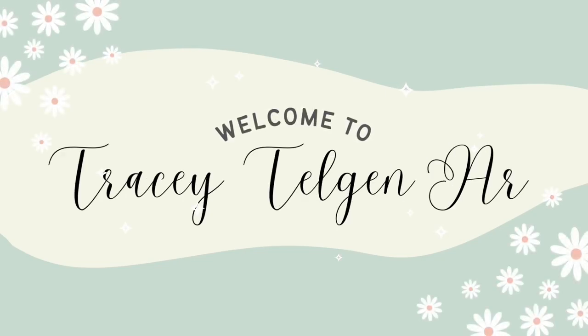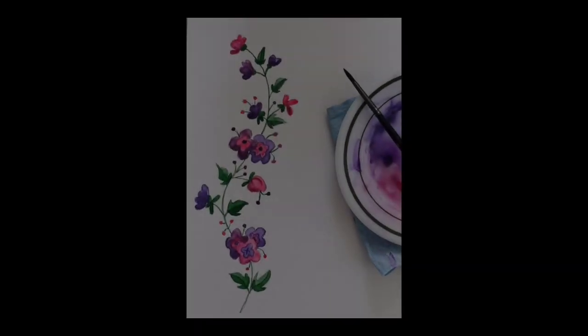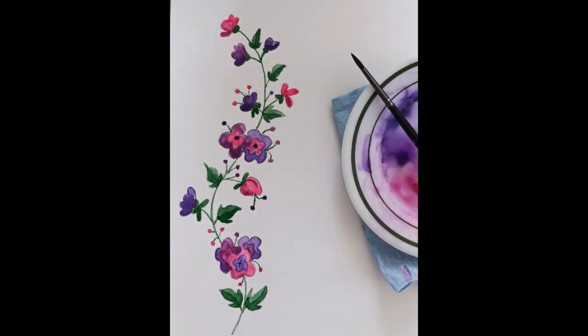Hello everyone, my name is Tracy Talgen and today I'm going to be painting a line of floral doodles. In this video I'll be transferring my original sketch onto a piece of watercolor paper and then I'll be painting that in.